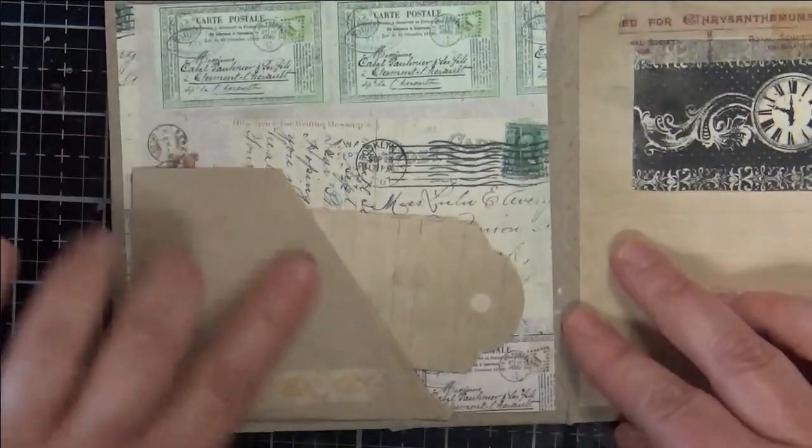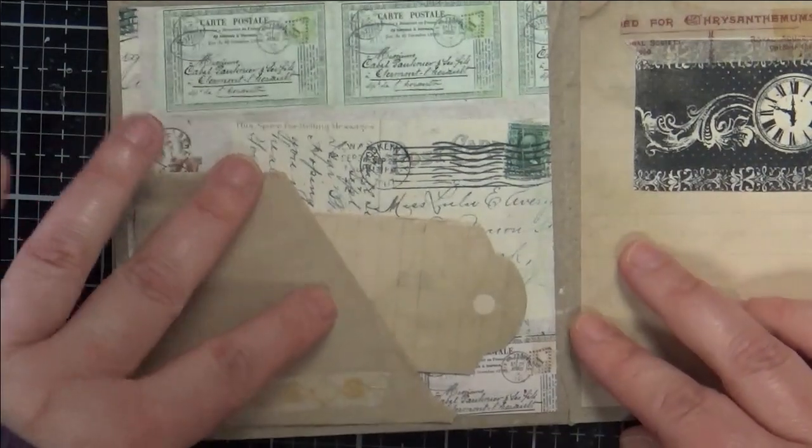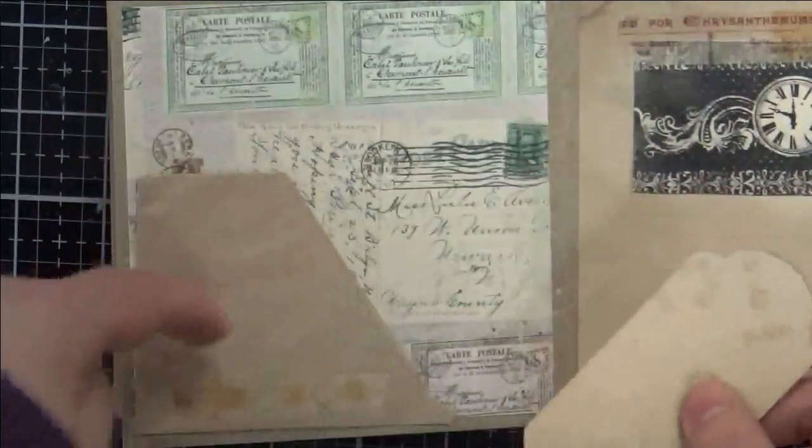The next page — I put another one of those parchment pockets, turned it on its side so that it would fit. Out of my scraps I made a couple of double-sided tags to slip in there, but you could put whatever inside there.